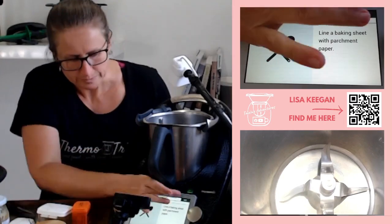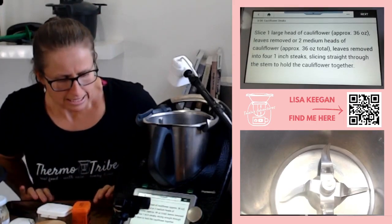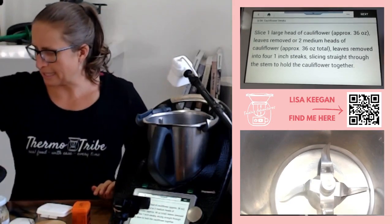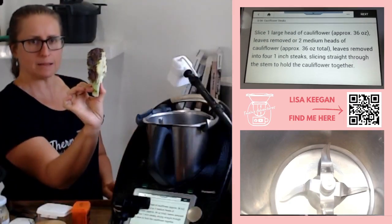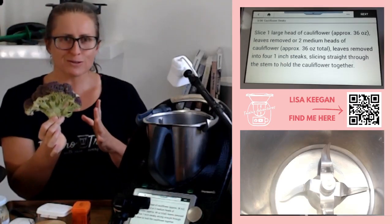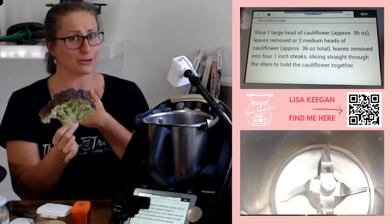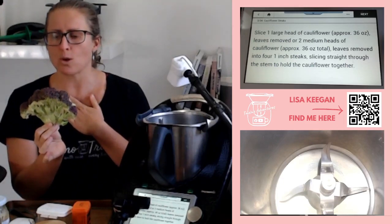Moving into the recipe - it tells you to slice up your cauliflower into one inch, which is about two to two and a half centimeters, straight through the center. You usually get two or three nice slices of that width, but the outside pieces fall apart pretty much because it's that outer bit.